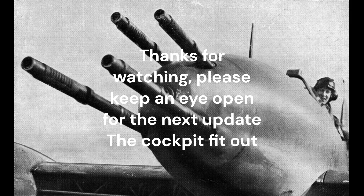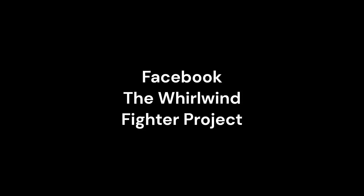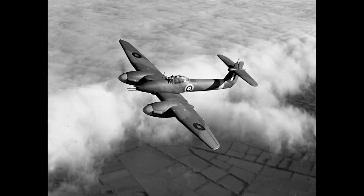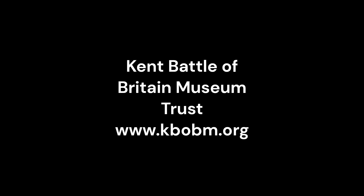The Whirlwind Fighter Project is a not-for-profit charity run by a group of dedicated volunteers. If you feel you could assist in recreating this iconic WW2 fighter, please visit our Facebook and web pages. Any donations can be made through the Whirlwind Fighter Project GoFundMe page. Also, please visit our active partner in the Whirlwind Fighter Project and future home of the Whirlwind — the Kent Battle of Britain Museum at Hawkinge.